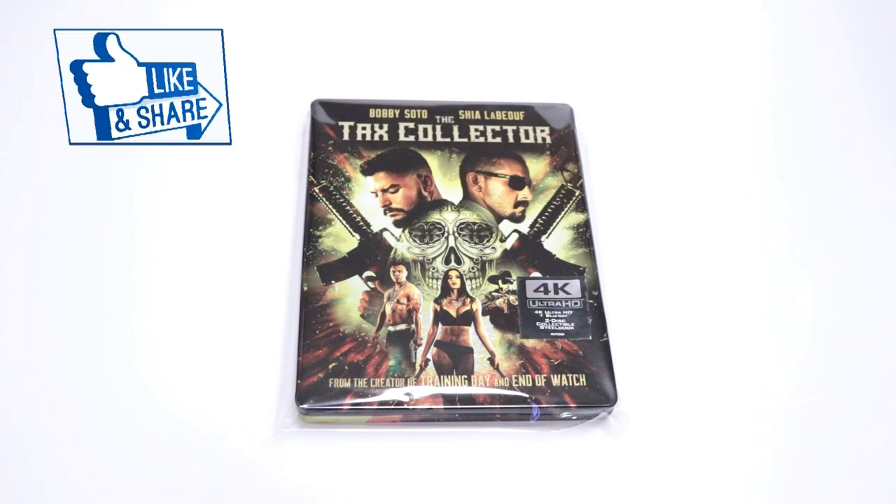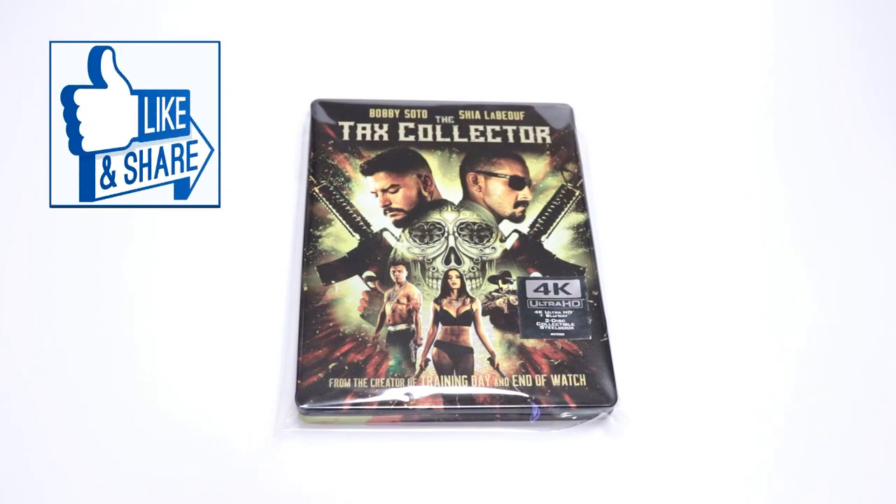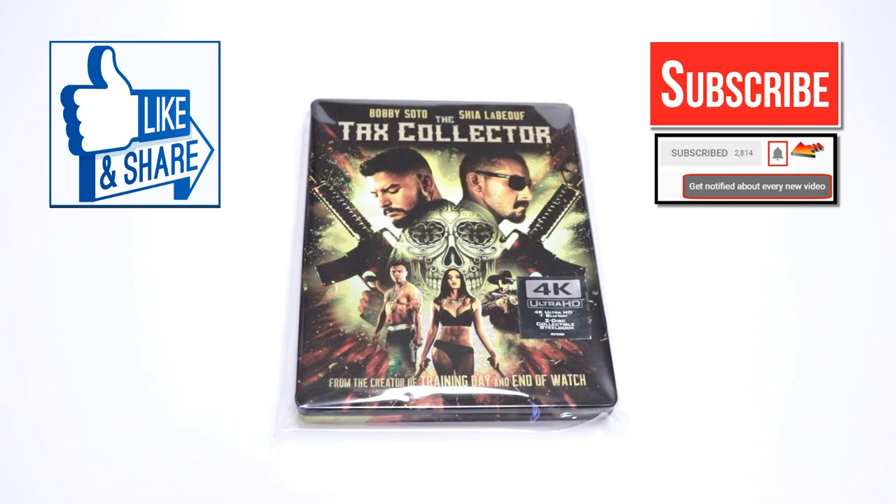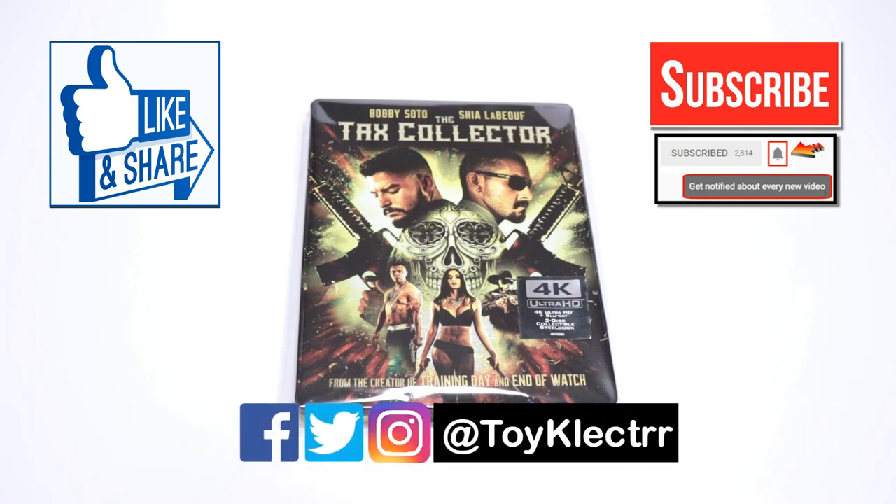If you like what you saw here today please give it a thumbs up and share the video. If you haven't subscribed to my channel I'd really appreciate it if you'd subscribe. If you do subscribe please remember to hit that notification bell so that you can be notified every time I upload a new video. If you haven't found me on my social media accounts, I'm on Facebook, Twitter, and Instagram, so you can find me there. We'll see you next time.